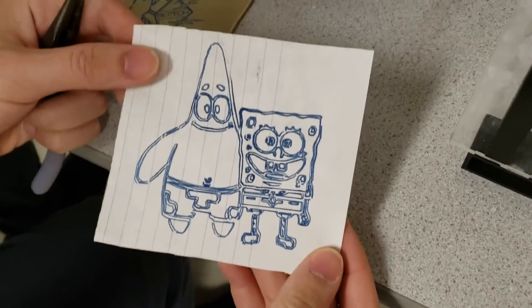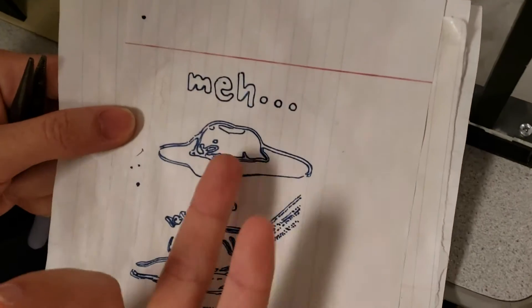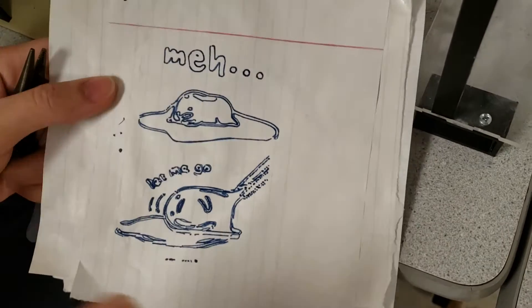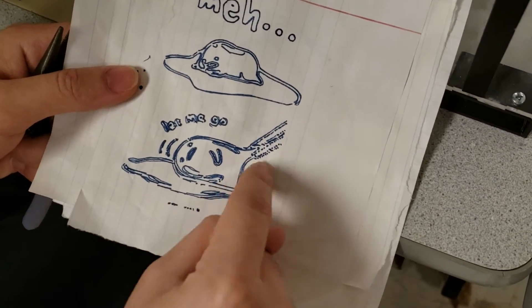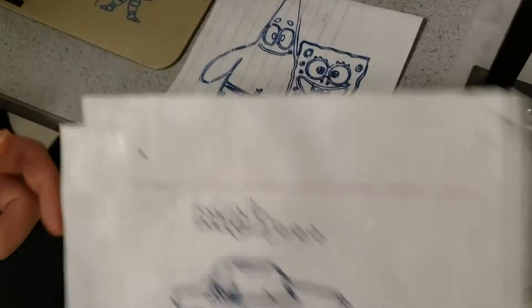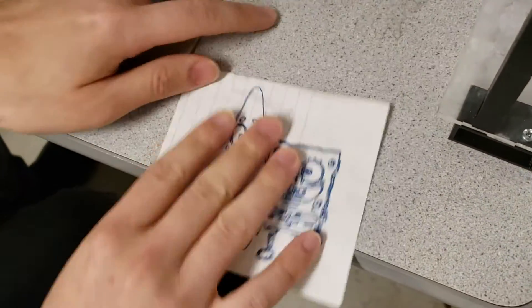We have some previous printed examples — here's SpongeBob. This is actually the same image we're drawing right now. On this one we had some thresholding problems so you can see all these dots, but that's an image processing issue, not a motor control issue. And here's a Coca-Cola logo that we printed out.